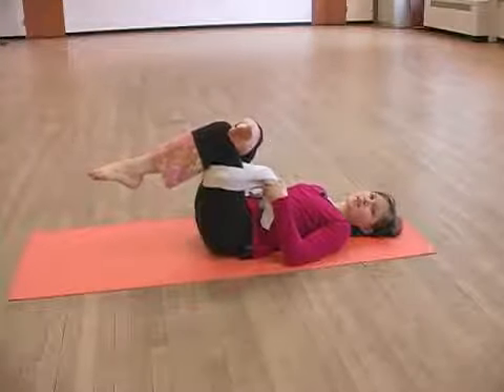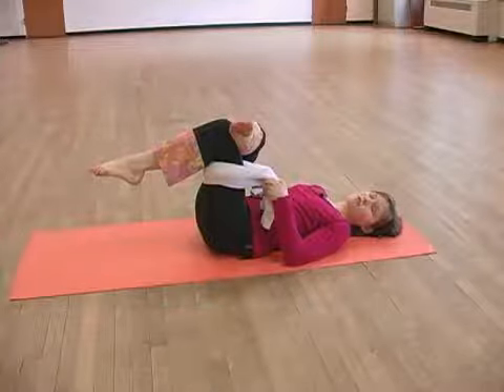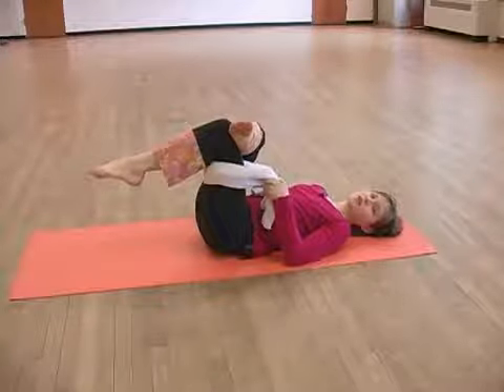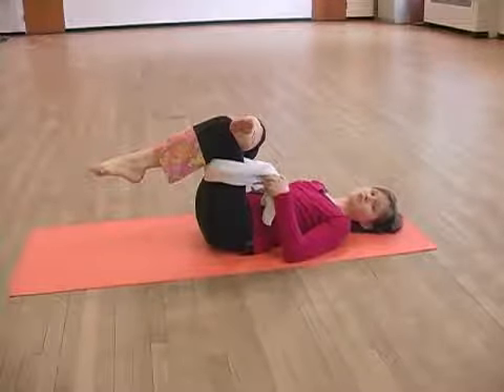Inhale and exhale and just remain here for 45 seconds to a minute, and try to relax allowing the stretch to stretch you.